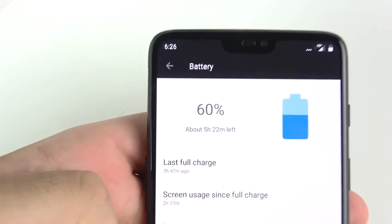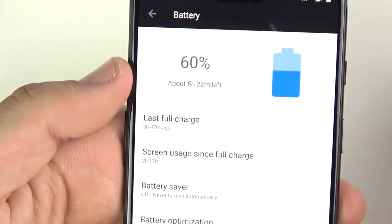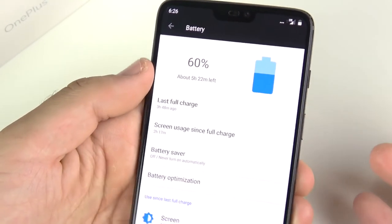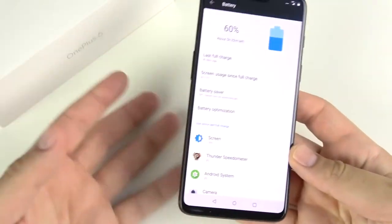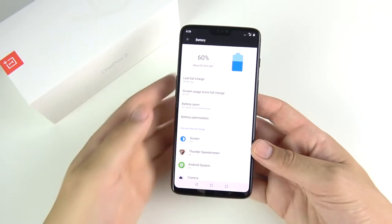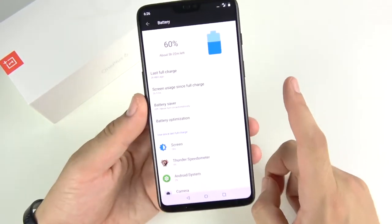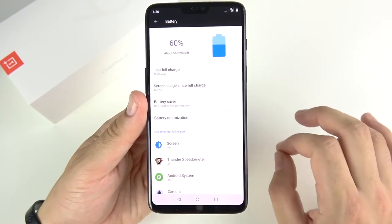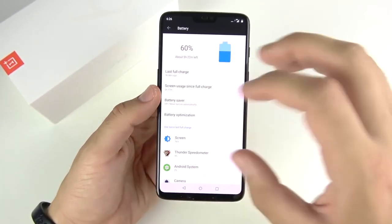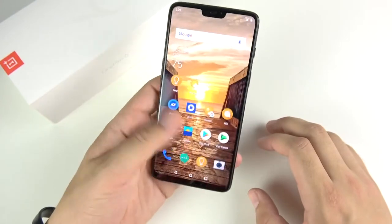On battery life: I'm currently at 60% after a few hours of use including GPS for a cycle ride. It gets me through the day. The standout feature is dash charging — the OnePlus 6 is shutting it down when it comes to charging speed, faster than the Galaxy S9 Plus. The only phone I've seen charge faster is the Huawei P20 Pro with its supercharger — it's that fast.